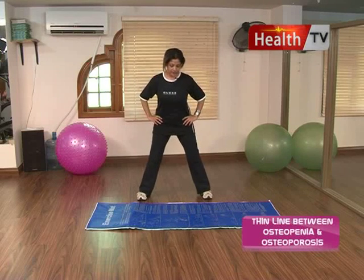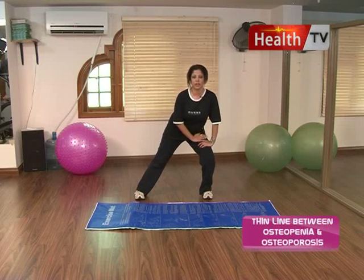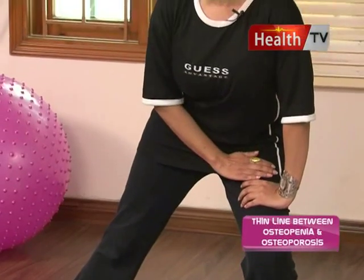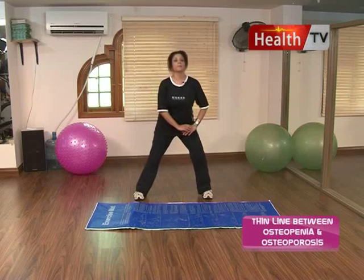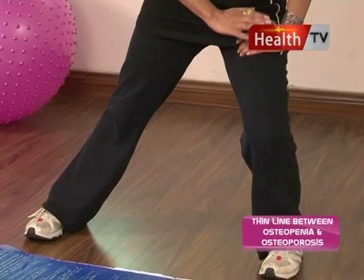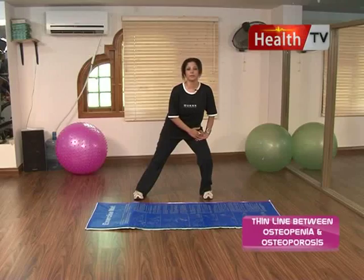Stand with both legs apart. Shift more pressure onto the left-hand side - we will add more pressure on the quadriceps muscles. Count from 1 to 3. Shift the whole body weight onto the right thigh, on the right quadriceps. Hold - 1, 2, and 3. Again, shift to the other side. We have to do this exercise about 10 times. This is basically a stretching and warm-up exercise.